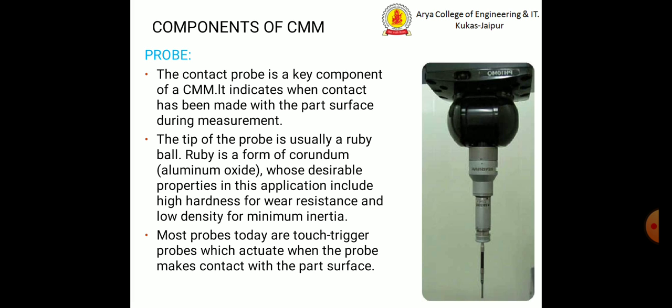The bottom-most part of the probe is called the tip of the probe. A ruby ball, similar to an indenter, is used at the tip — it touches the work piece and measures the coordinates of that part's dimensions.